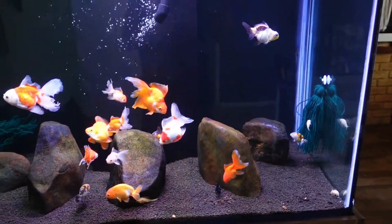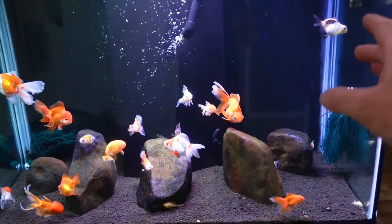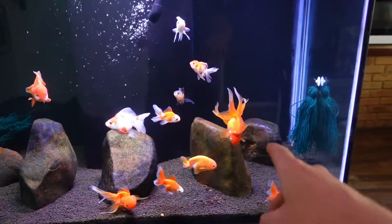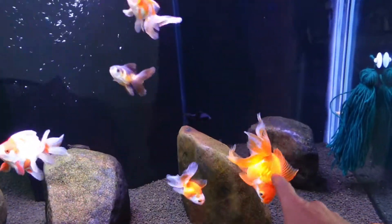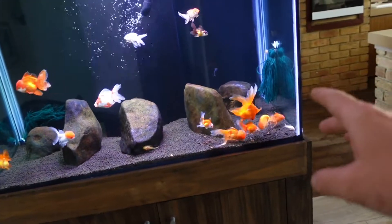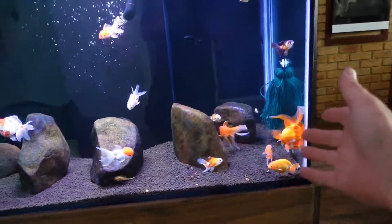The first thing I want to address is the fish doing heaps better since I made that loop for my live stream. This guy still has a bit of a swim bladder issue, but it's improving with time, so I'm super stoked about that because he's like one of the biggest fish in there and it'd be a shame if I lost the big ones.